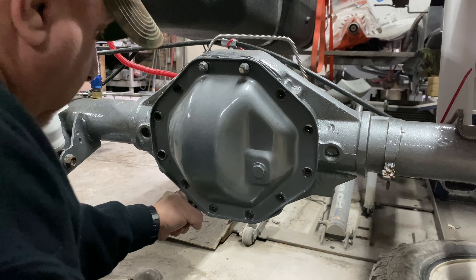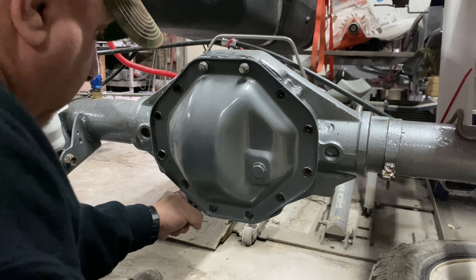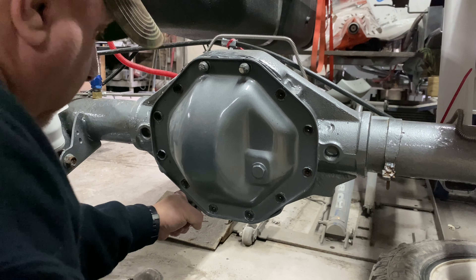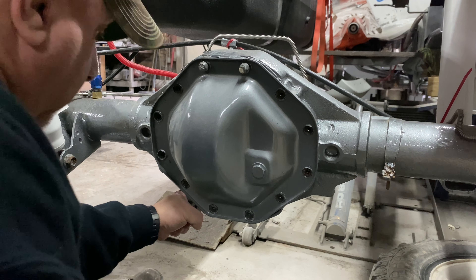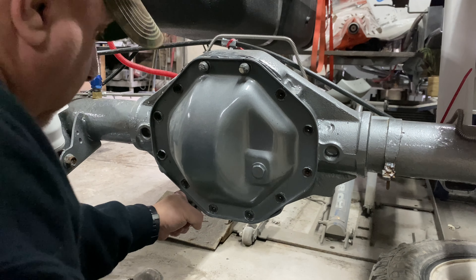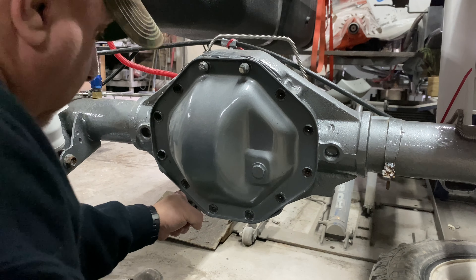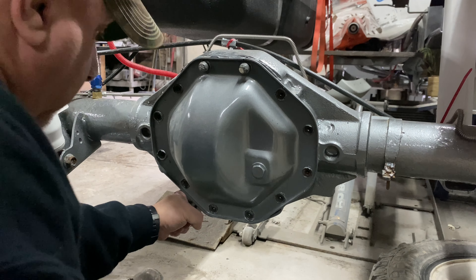Get them all snug to the cover, then start from the top, go to the bottom, and work your way around. As you tighten, you'll see a little gasket material maker coming out — that's normal. Once this is done, let it tack up, then do the front diff cover. Once both covers are on, we'll come back and add fluid.